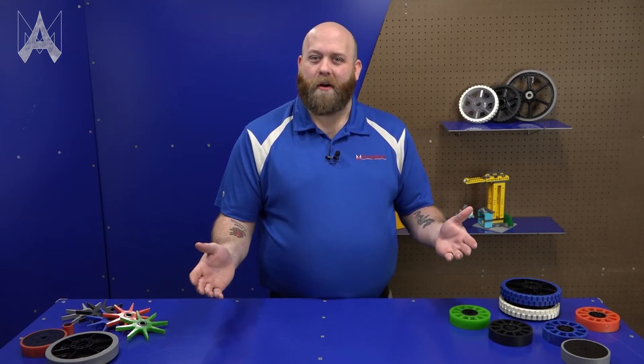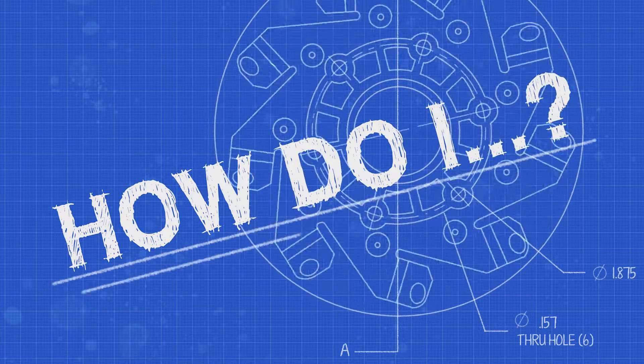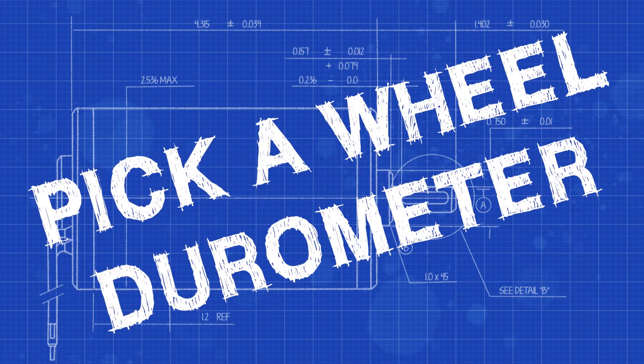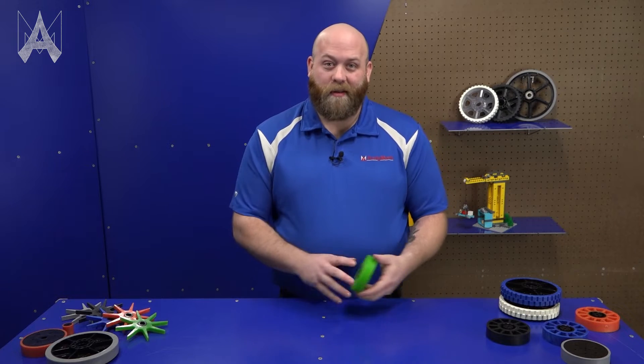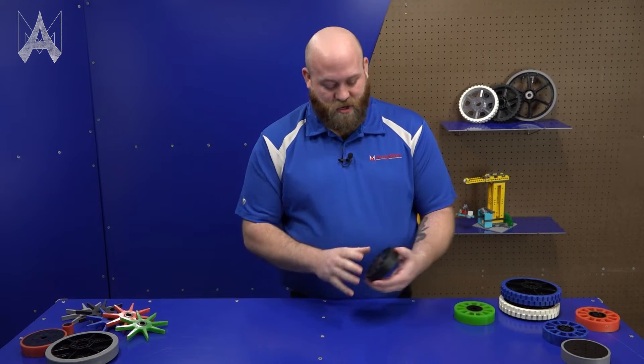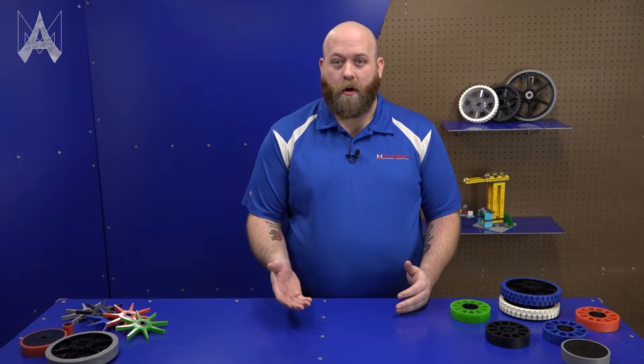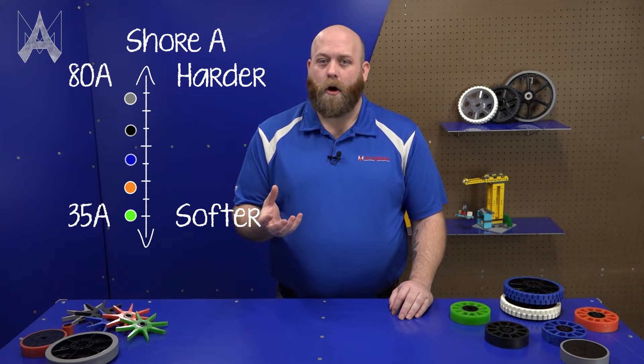How do I pick a wheel durometer? Here at Animark, we have a bunch of different wheels. Some of them are pretty squishy, like this green one here. Some of them not so squishy, like this black one here. We rate all wheels by their tread and their durometer. All wheels are measured on a Shore A scale. The lower the number, the squishier. The higher the number, the firmer.